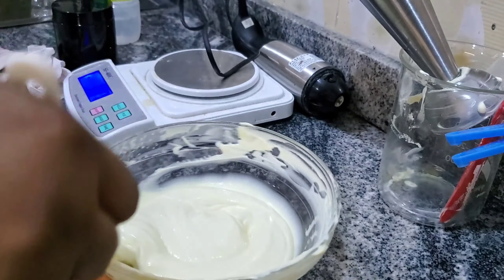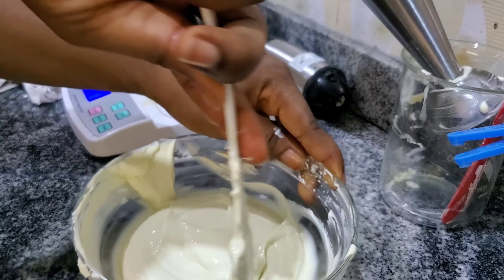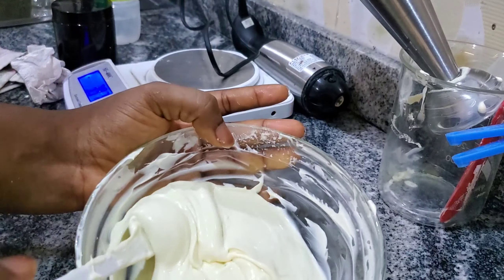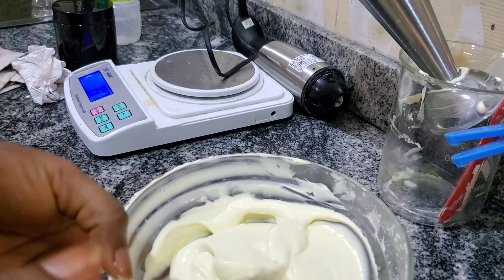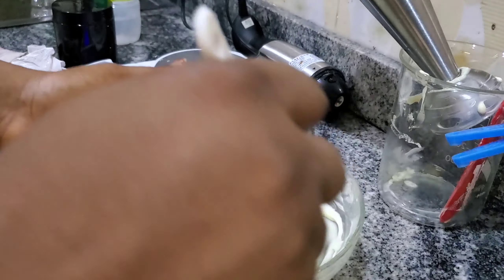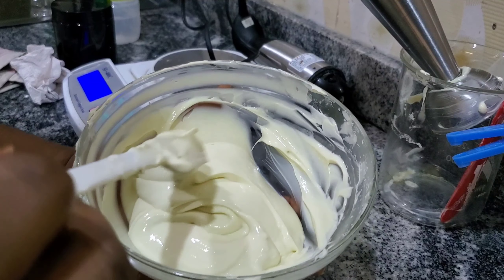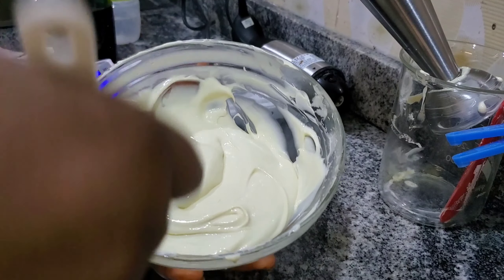This is our brightening shea buttercream. If you've watched up to this point, please don't forget to subscribe and support the channel — turn on the bell icon to get notified each time I post. I'll be dropping the full ingredients list in the description box below. This is a 250-gram brightening shea buttercream. You can use this for your face and body. Everything we used has low comedogenic rates, so it's safe for your face.